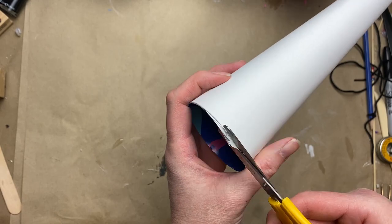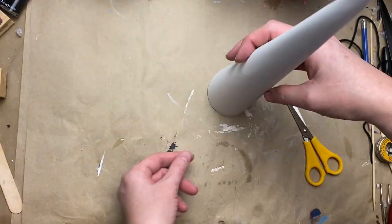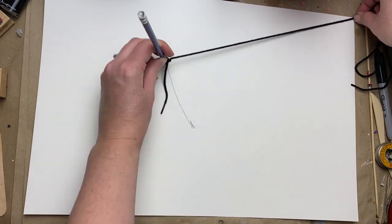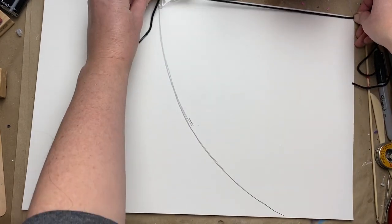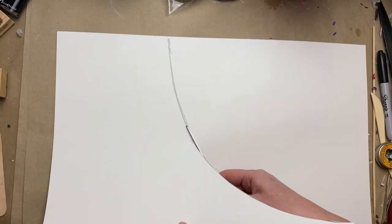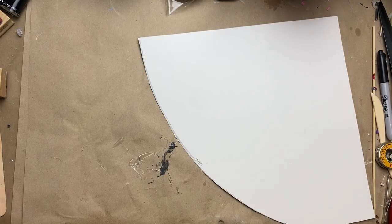If you want a fatter cone you can just roll it into a fatter cone size, but you need that circle shape on the bottom in order for it to sit flush on the table. This is just a really easy way to create that — it doesn't have to be exact because you can always trim up the edges if you need to after.